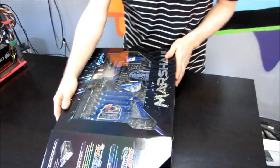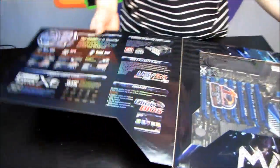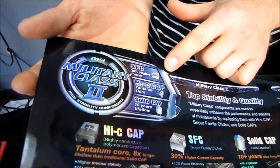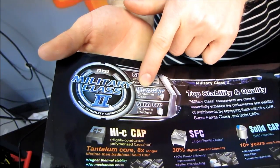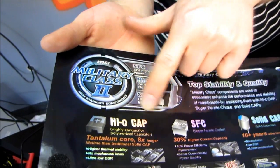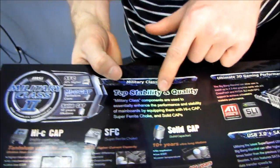Check out that board — it looks awesome. But we'll look at the board more later; let's look at the features first. It features the Military Class II concept from MSI, which means you've got super ferrite chokes, highly conductive tantalum core capacitors, as well as solid capacitors for up to a ten-year lifetime on this particular board. Top stability and quality — that's good.